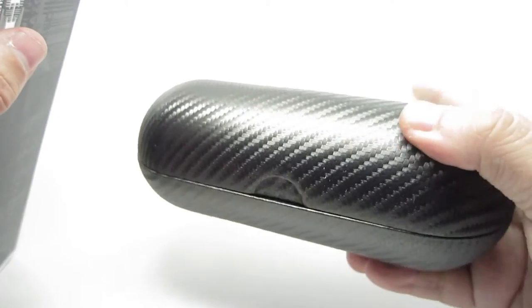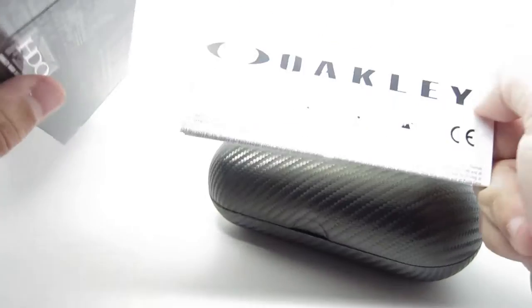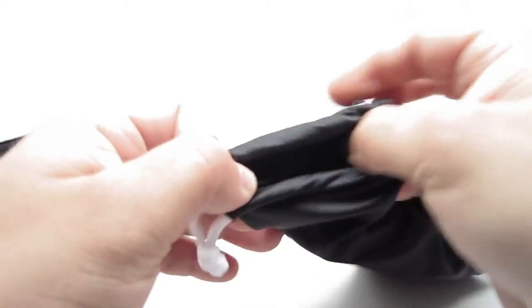Comes in this nice hard case, and the Oakley warranty booklet. And there we get the frames, the cloth slash bag.